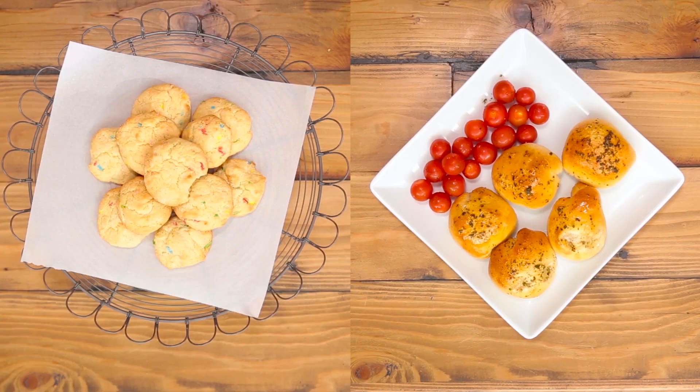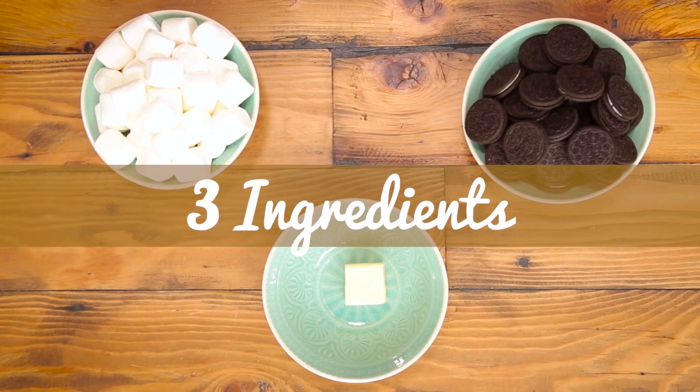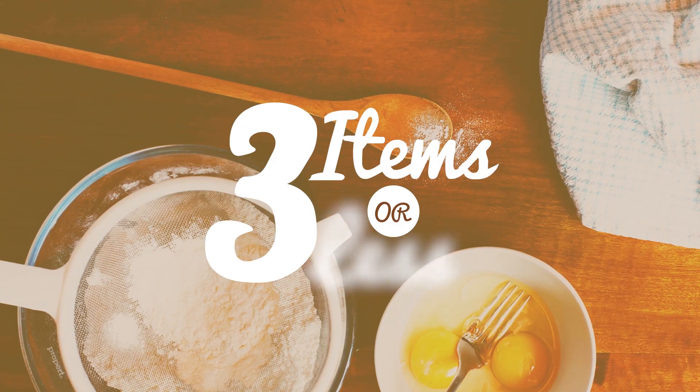Hey guys, what's up? I'm Alex Weiss and you are watching Awesomeness TV. Have you guys ever seen those recipes on Pinterest that are like incredible looking but supposedly only have three ingredients or less? I don't really buy it, so I'm gonna test that out today. You're watching Three Items or Less.